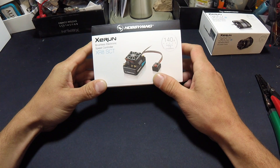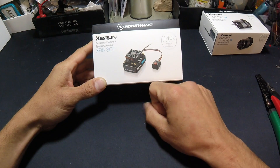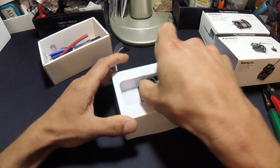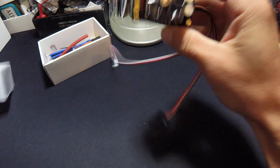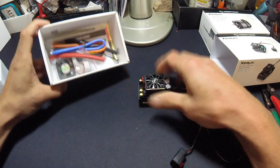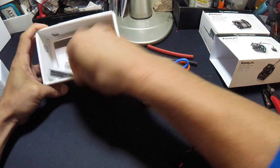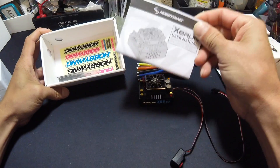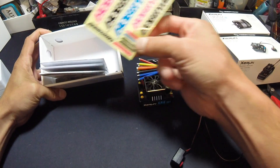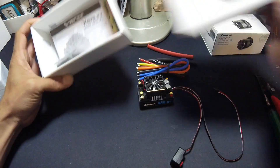This week we're going to take a look at how to solder fresh wires onto a fresh speed control. We're going to use this XR8 SCT that is untouched for the most part — I opened the box and made sure I knew what I was getting myself into, but that was about it. So fresh solder tabs, we're going to use the included wires, probably use all the shrink wrap that's in here. It comes with a spare fan, the instruction manual, and some sweet Hobbywing decals that are pre-cut.